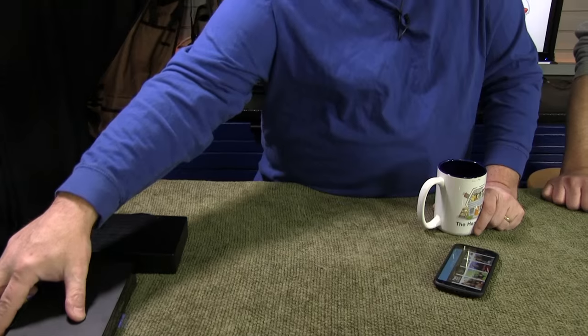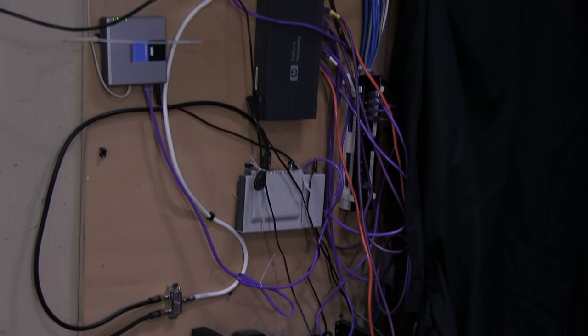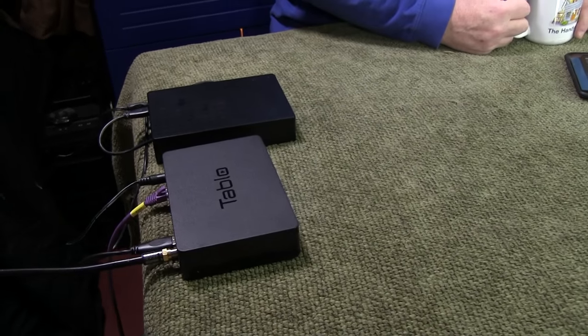It is an easy-to-use DVR for over-the-air TV. One thing that confuses people: it doesn't hook up directly to your TV. It hooks up wherever your router is, on your internet network in your house. You hook up a hard drive to it, and an antenna — which we talked about in our previous episode — plug it into your network and away you go. You don't connect your internet router directly to your computer either; you use wireless or wired. This works the same way.